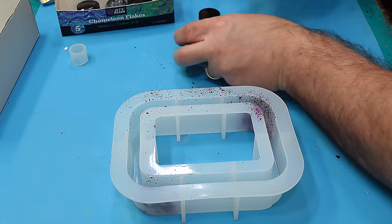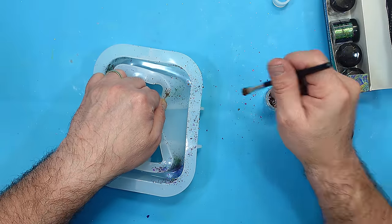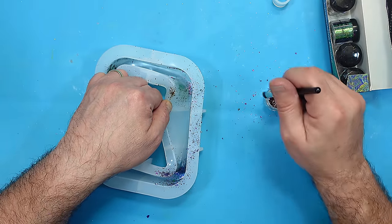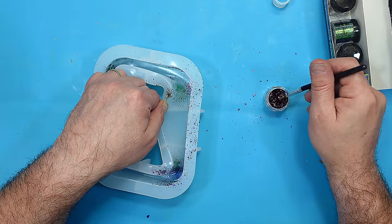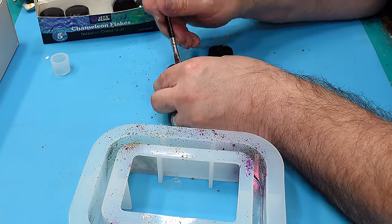If you haven't got the chameleon flakes, then the chameleon powders would be fine. They do look very different — chameleon powders and chameleon flakes give a very different effect. So if you want to know the difference between them and how to use them, I'll link that video at the end of this one.